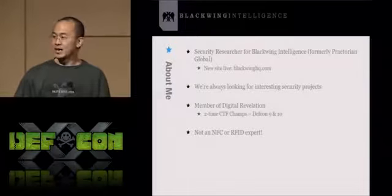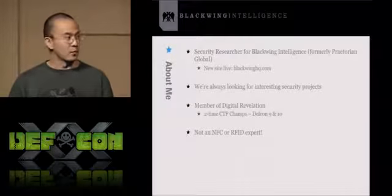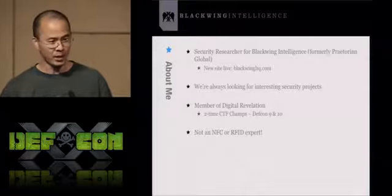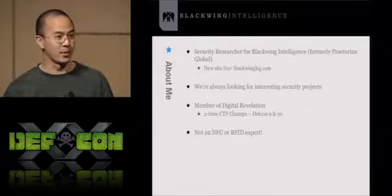Finally, I am not an RFID or NFC expert. One of the reasons for writing this tool is for me to actually learn about this stuff. If you want to talk about waveform analysis or ISO protocols and things like that, I'm not the person to talk to.